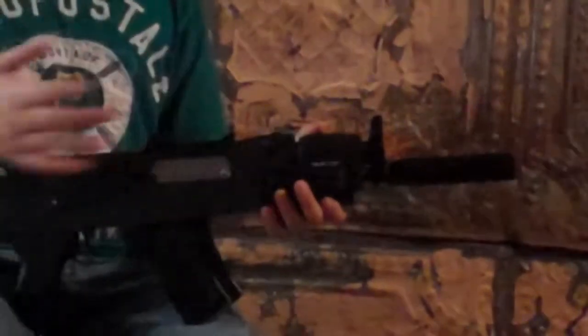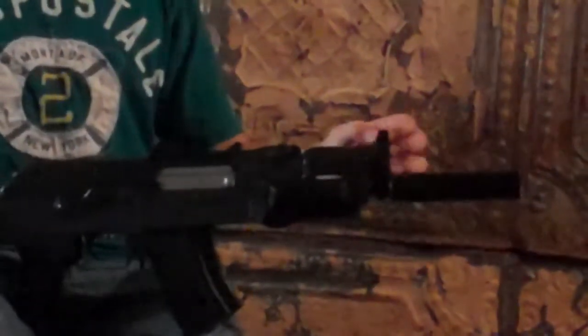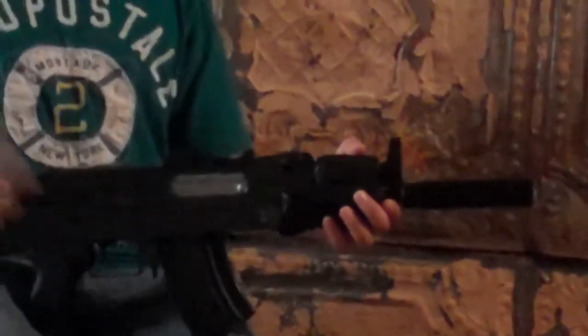Front sight comes with a sight adjustment tool. Don't use it — it's not that big. Ideally, you don't need to adjust it.